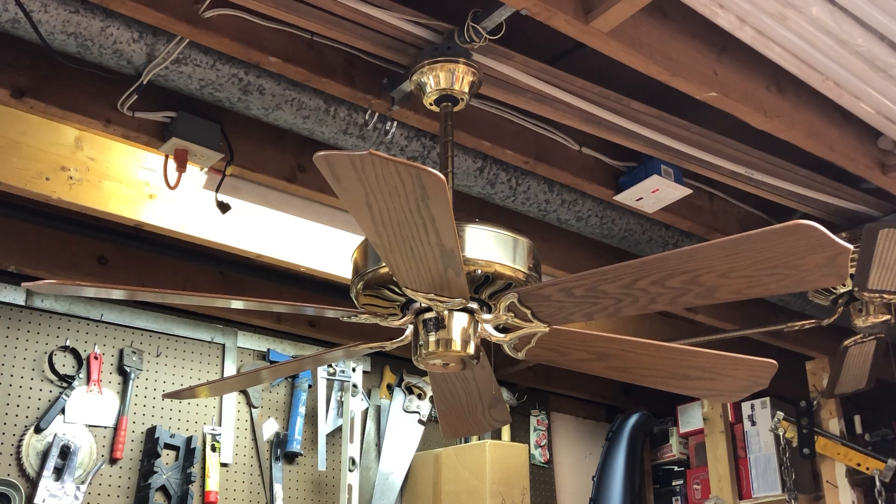What's up everybody, this is FanDue21 once again. What you're looking at here today is a 52 inch polished brass Homestead Superfan ceiling fan.